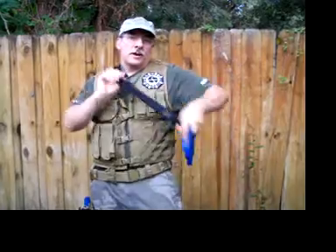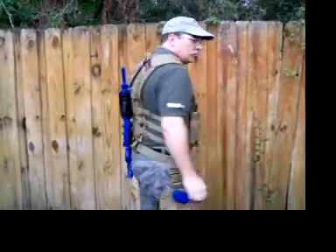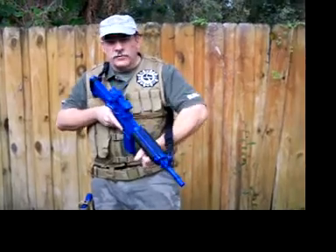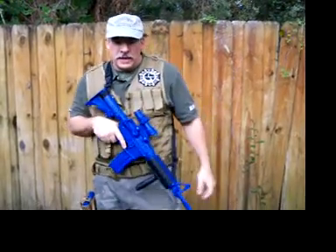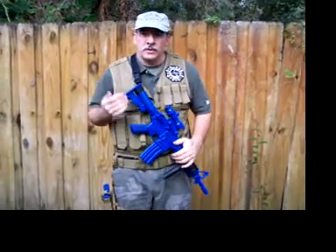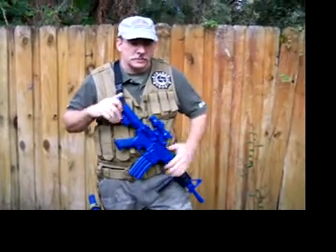This will also go around to the back and come around to the front. It's a very versatile sling in two-point — it will allow you to have it secure and not flopping around. It will be very steady, won't hit you in the knees, won't hit you anywhere else.